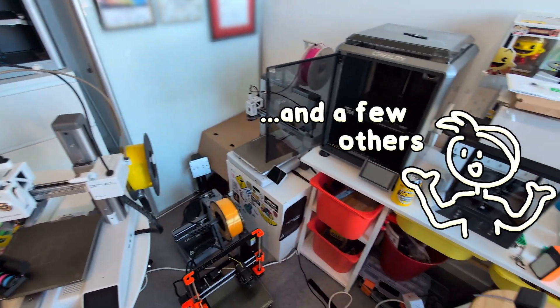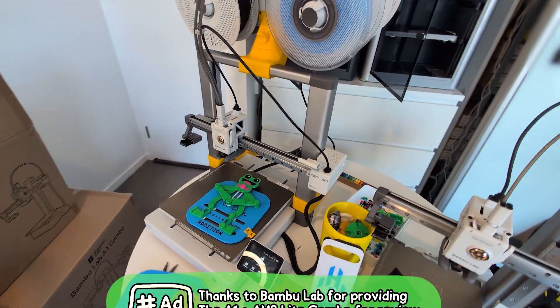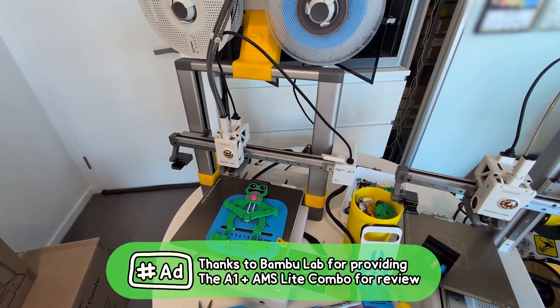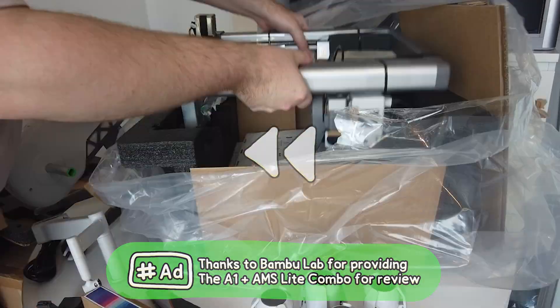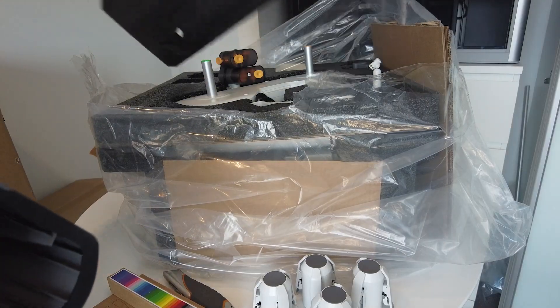As someone who has nearly every Bambu Lab 3D printer at my disposal, I thought I'd take a closer look at the A1, do some comparisons, and try to answer some common questions at the same time. Let's start at the beginning. This is the A1 combo that also includes the AMS Lite — let's get it assembled.